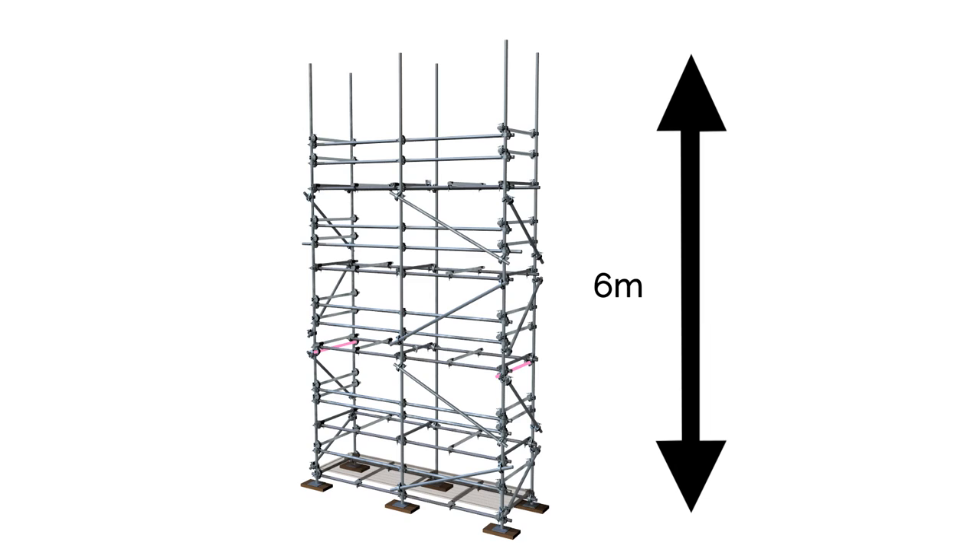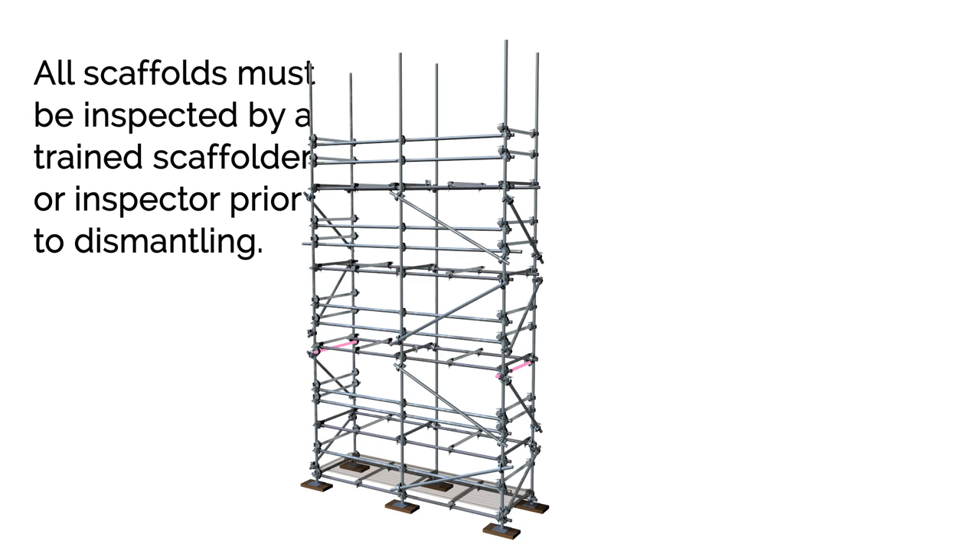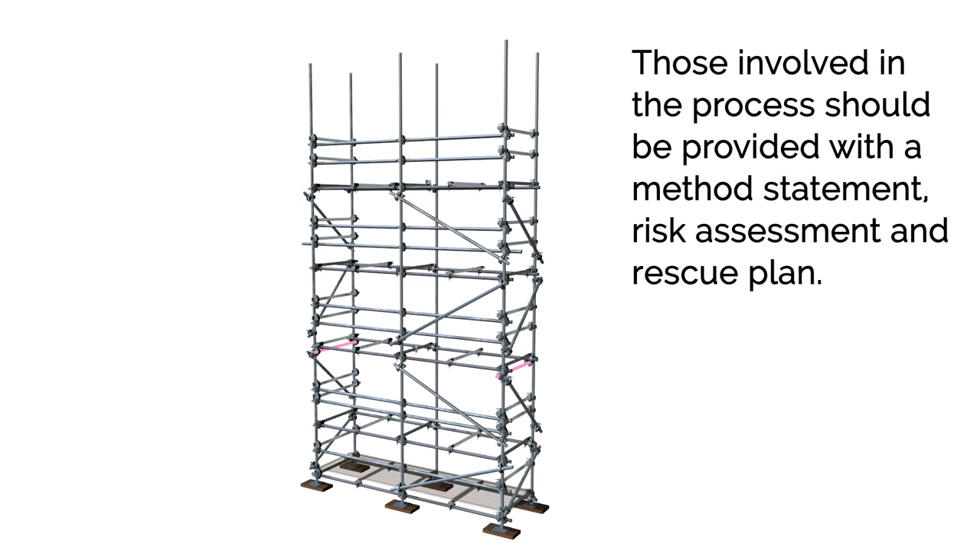Once complete, the scaffold can be inspected, tagged, and handed over. All scaffolds must be inspected by a trained scaffolder or inspector prior to dismantling to ensure no additional safety measures are required before commencing work. As with erection, those involved should be provided with a method statement, risk assessment, and rescue plan. Fall protection should be given the highest possible consideration, and the scaffolders step method should be used wherever possible.